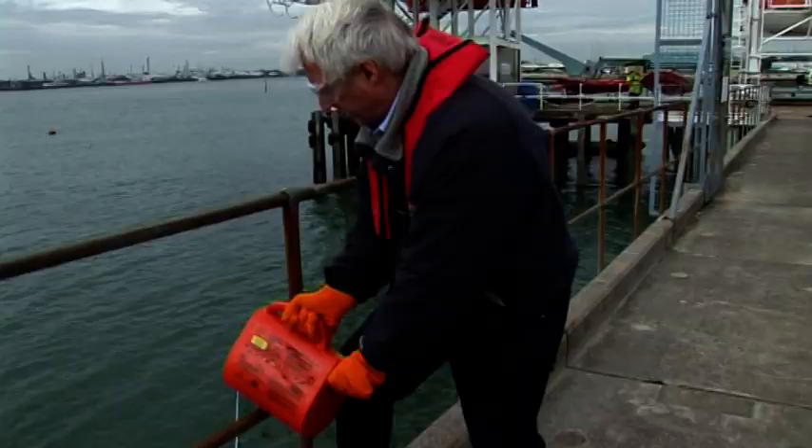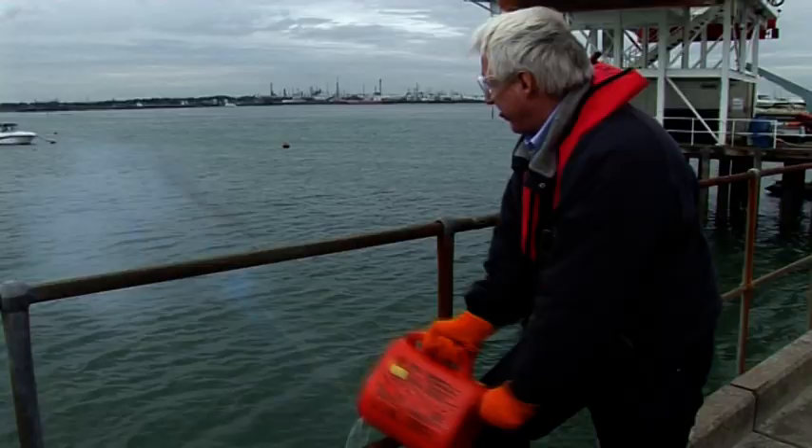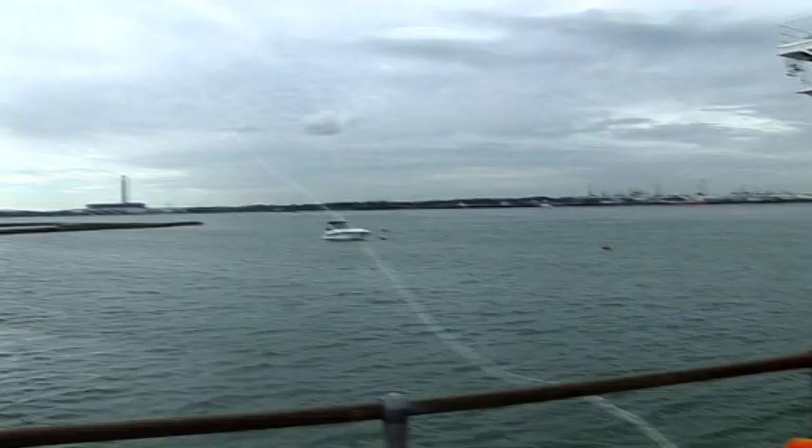Das Leinenwurfgerät 250 befördert mittels einer Rakete eine Leine von Schiff zu Schiff beziehungsweise Schiff zu Land. Das Gerät wird durch den Rennen des Griffes gezündet. Es erreicht eine Weite von 250 Metern und hält, selbst bei starkem Seitenwind, eine stabile Flugbahn.